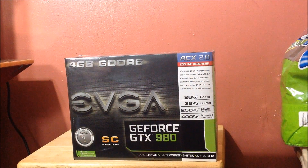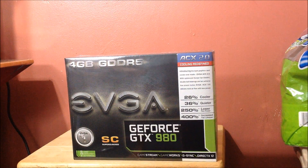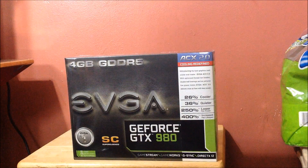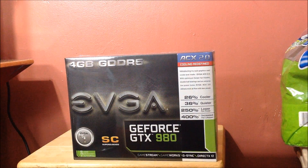What's up guys, Sloppy Wet Blow here. I just picked up a second GTX 980 Superclocked Edition — this is the ACX 2.0 cooler. I could not get my hands on the other one I have, which is the typical reference blower style. It's supposed to be 26 percent cooler and 36 percent quieter.